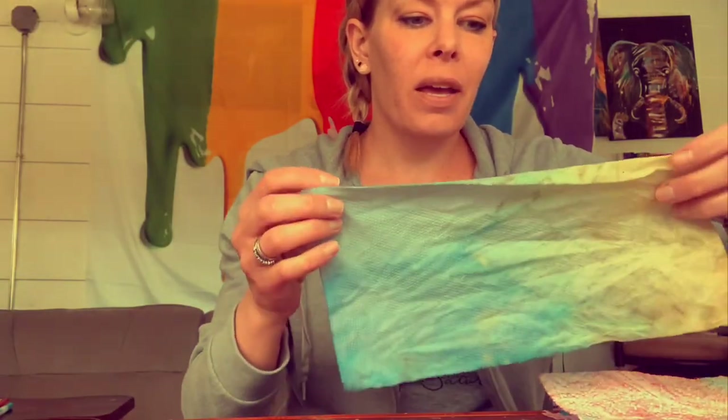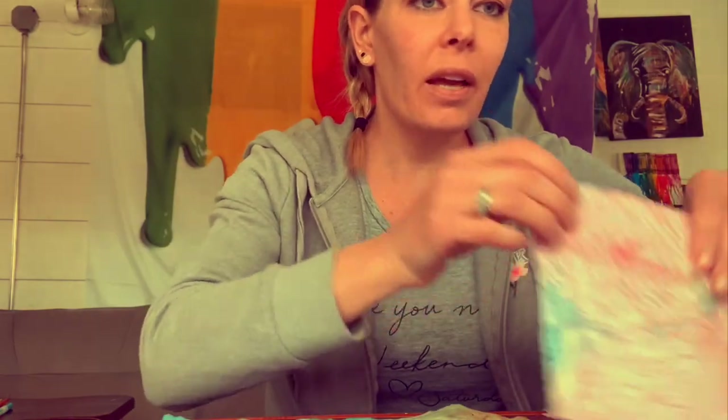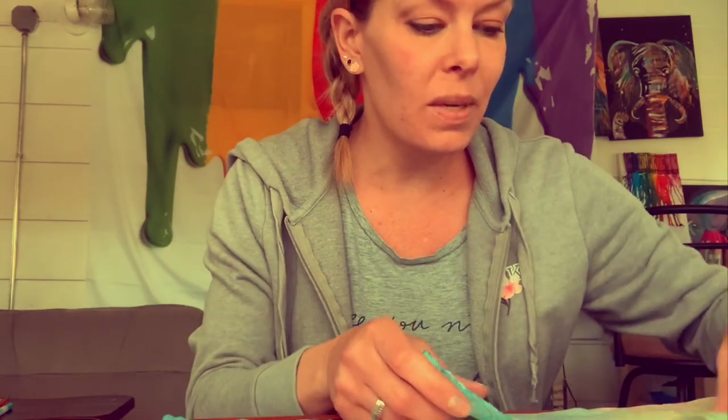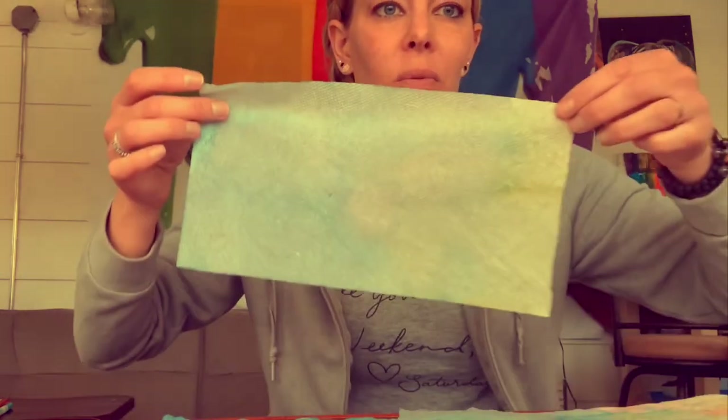It's been about an hour and my paper towels are just about dry. This is how they came out — pretty cool! I actually ended up with four because I let my originals dry on another piece of paper towel, and one of them doubled, so I have five. They're all really pretty and really cool.